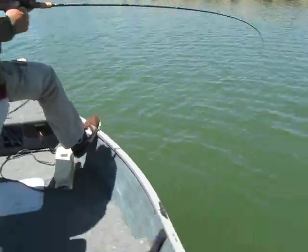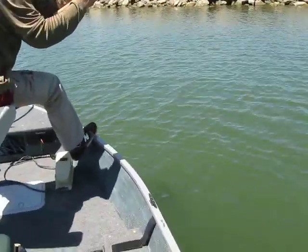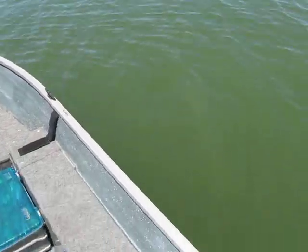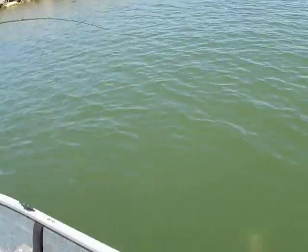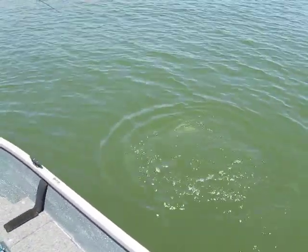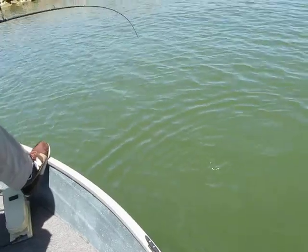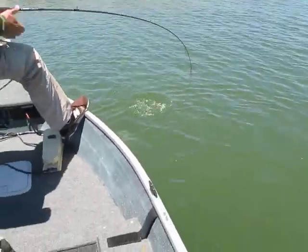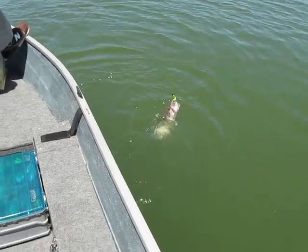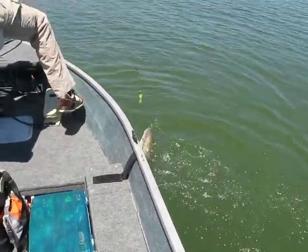Bill's got one on. Let's see what he's got. That is a good one. That's a real good one. You got a nice fish there. That's a good one. That's a real good one.